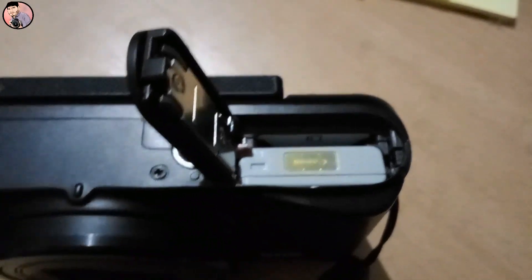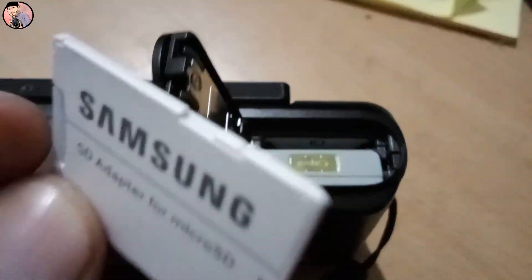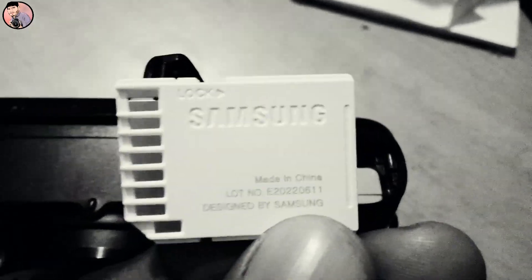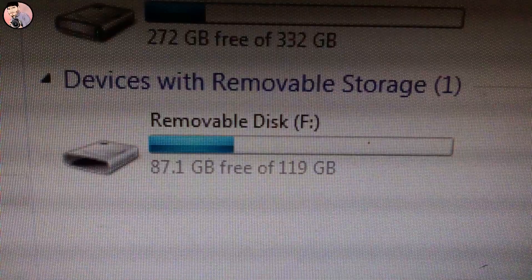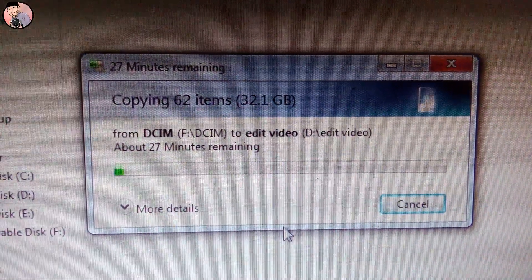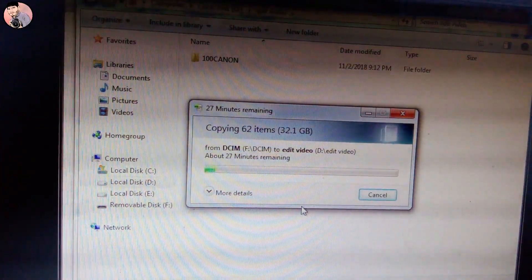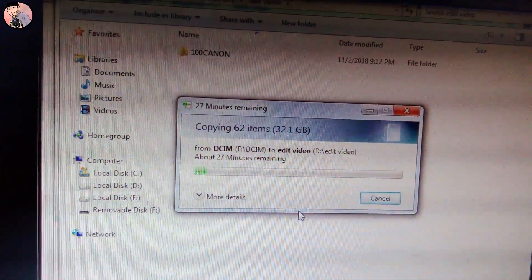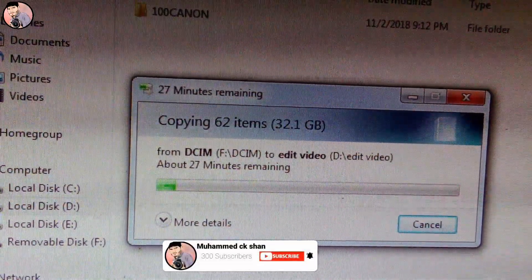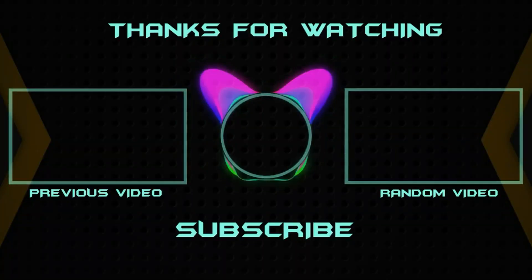You can see the camera on the Samsung, you can see it on Amazon. You can see my memory card on Amazon — the camera is 32GB. It's 4K video, I will show you a video. Please like and subscribe.